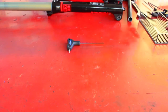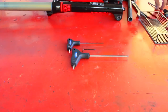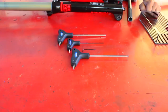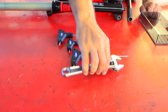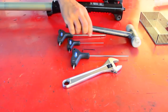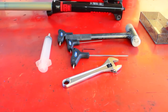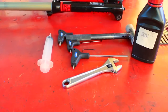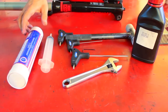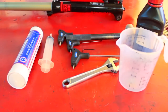To do that we will use a 2mm key, a 1.5mm, a 4mm, a 5mm, a 24mm spanner or an adjustable spanner, a nylon hammer, a syringe to measure the suspension oil, suspension oil itself, oil grease, and a jar.